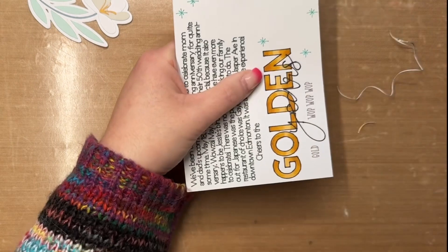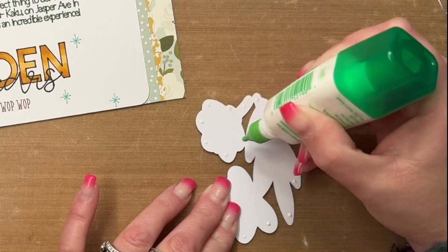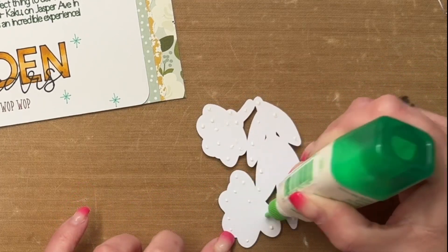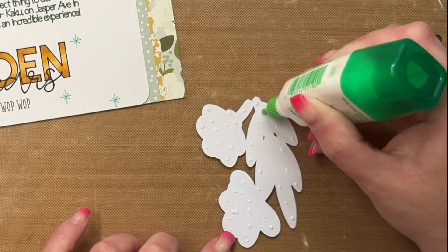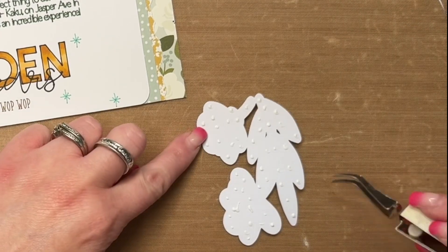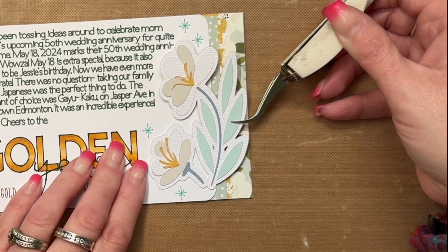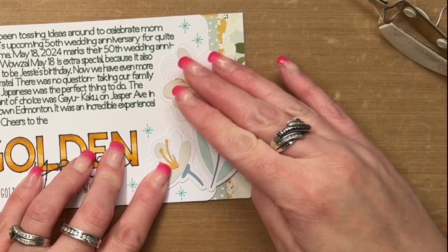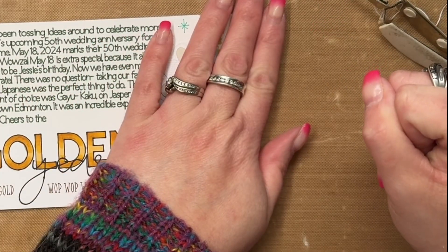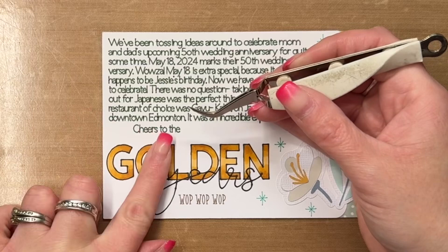The theme or story I'm sharing today is my parents' golden wedding anniversary. They recently celebrated their 50th wedding anniversary, and when I was planning this layout, I had 'Golden Years' by David Bowie stuck in my head on repeat. I thought the lyrics from that song would be perfect for the title of my layout.